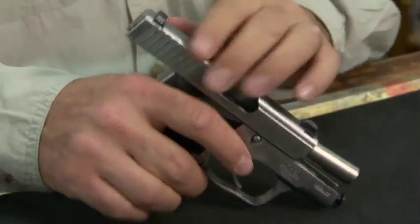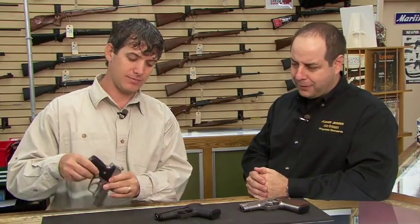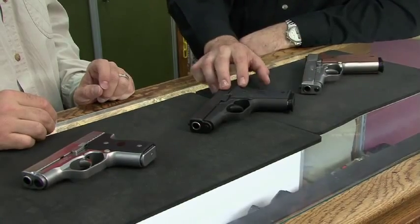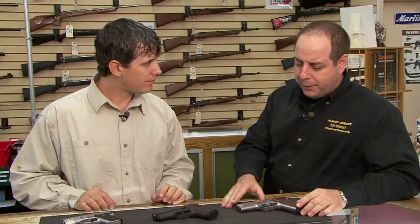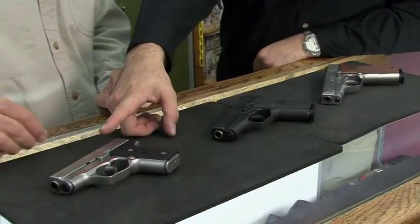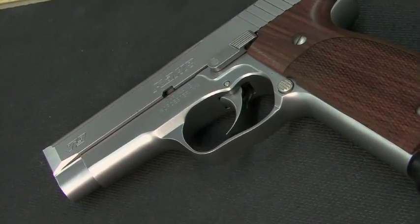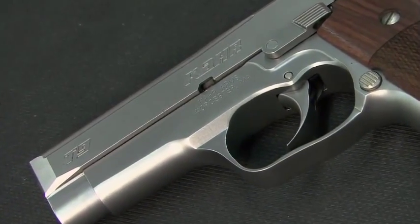When you say Kahr Arms, a lot of people think of small guns, but Mark Galley, you guys do more than just small guns. We do. We have a full size line of pistols that are both polymer and steel frame. When you look at the Kahr line, you can see that we do a full size gun, a medium size gun, and a subcompact gun. The full size pistols actually are pretty carry friendly. Most people that carry a medium size or a large frame gun will find that even the full size gun is very flat and thin.